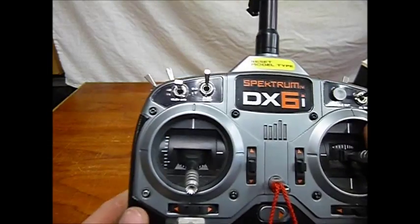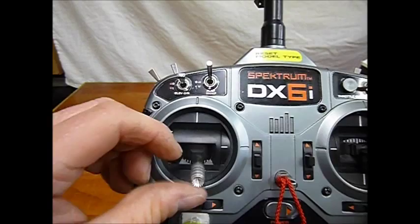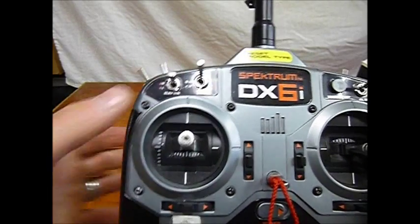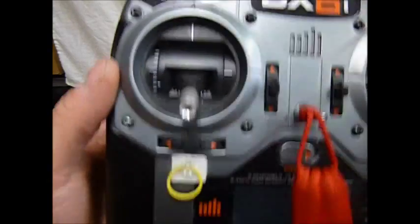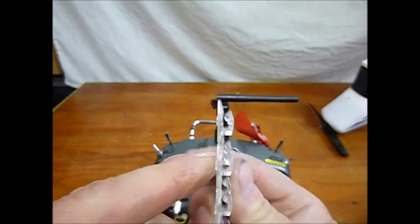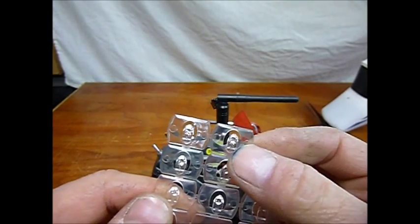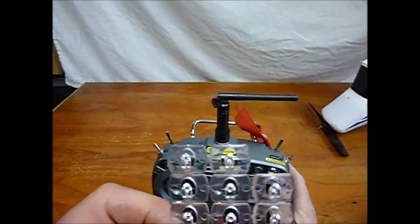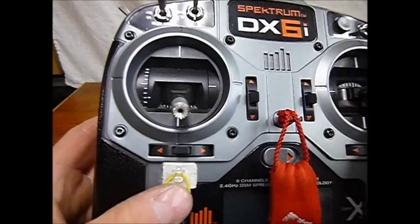but there's been the odd occasion where I've bent down to pick up the plane, and I've knocked the throttle a bit, and she starts whirring away. A real simple solution to that is you get one of these little 3M plastic hooks that come with the little sticky double-sided backing. Stick it on below your throttle.